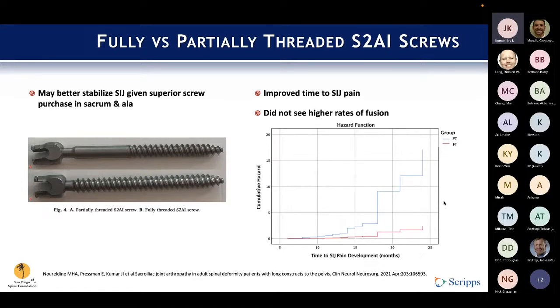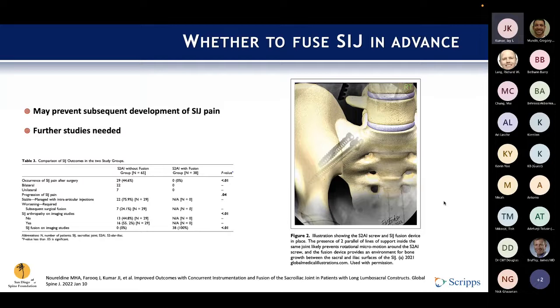That leads to another question still being researched: if patients might develop SI joint pain after these surgeries, does it make sense to go ahead and fuse that SI joint ahead of time? The same group looked to clarify that question using a prospective database retrospectively reviewed. They looked at patients with S2AI screws with simultaneous SI joint fusion versus without, and found that the rate of SI joint pain after surgery was nearly 50% in those not fused ahead of time versus those who were.